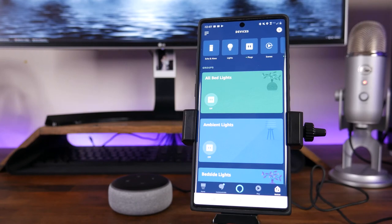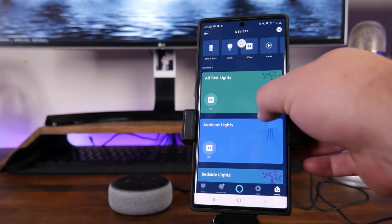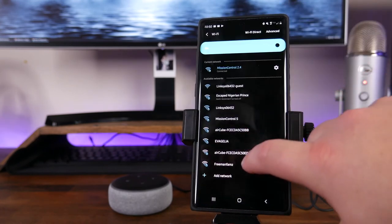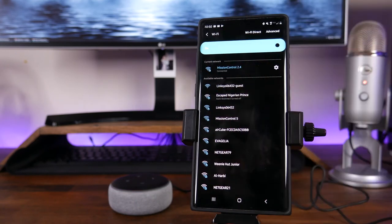Now you can use your Echo Dot to control your smart devices. If for any reason the app was not able to find the device, it's going to kick up a message saying it couldn't find the device. What you'll have to do is go into the Wi-Fi settings of your phone, find the Alexa or Echo Wi-Fi that is broadcasting, connect to it, then go back into the Alexa app and follow the on-screen prompts to get it connected.